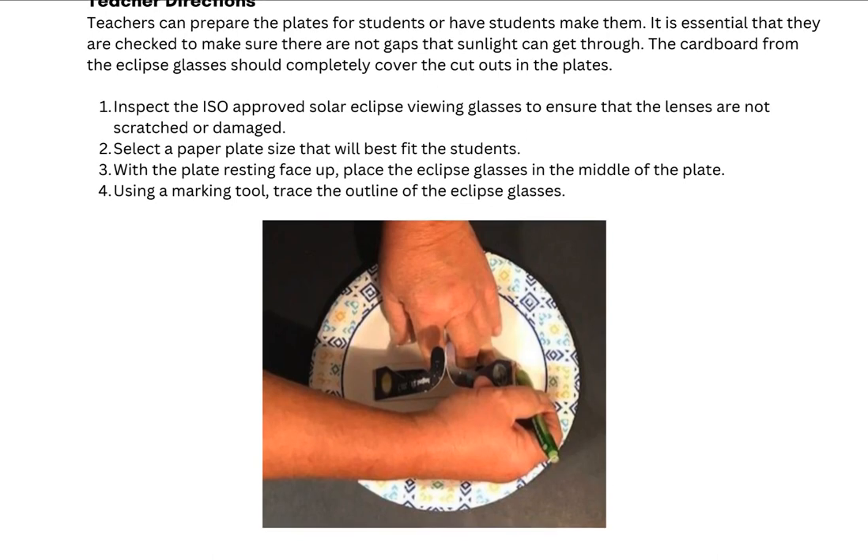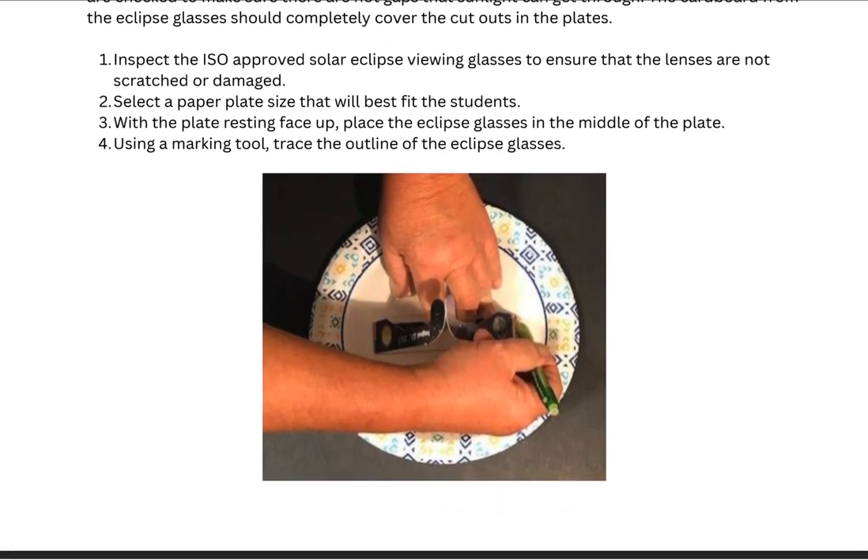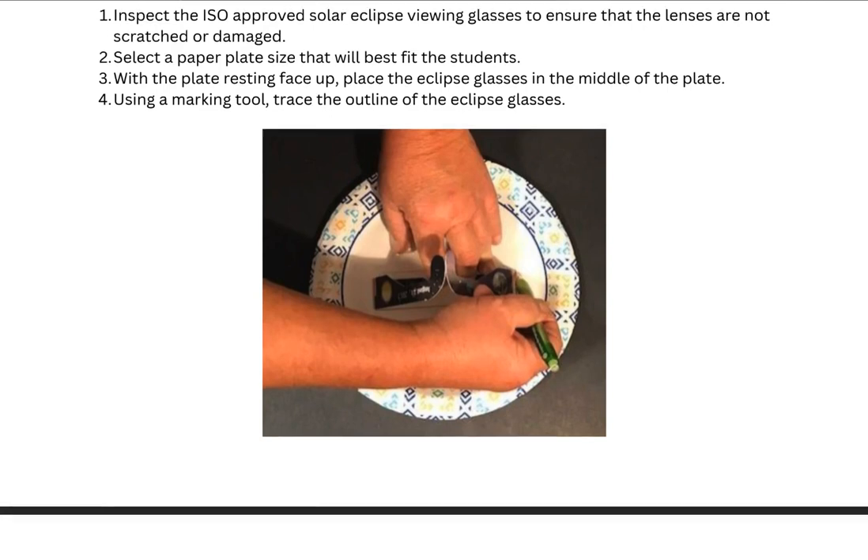The teacher directions walk you through the different processes for making these paper plate glass holders. Whatever glasses you are going to use, those need to be the ones that you trace with. While all eclipse glasses work the same, they may not all be the same size, so you do want to make sure that you have one that you can use as your template for tracing glasses on these plates.